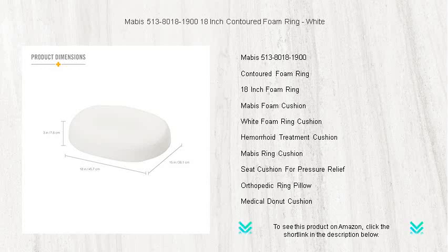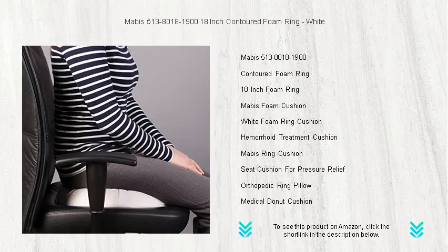The unique contoured design conforms to your body, providing unparalleled support where you need it most, while the durable foam maintains its shape for long-lasting use.